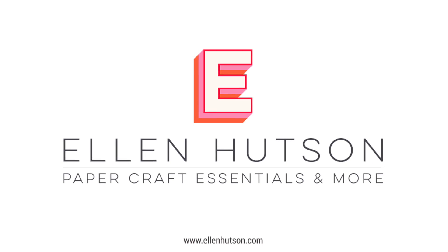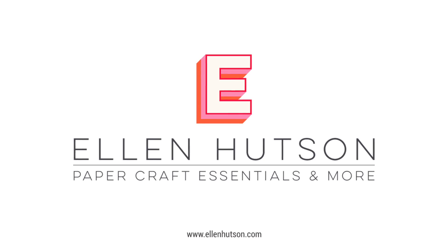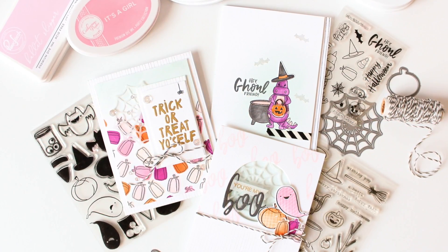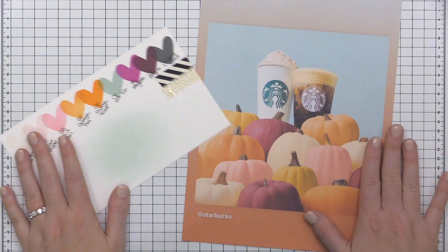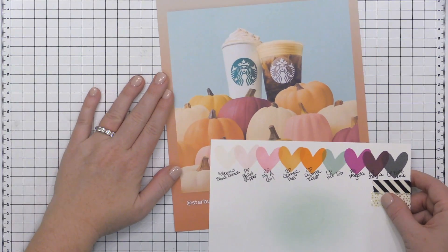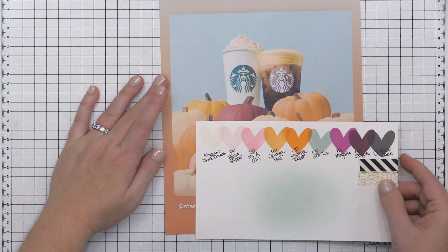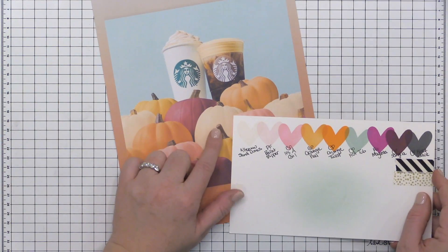Hey everyone, it's Carissa Wiley here for ellenhudson.com. Thanks for joining me today. I have a very fun Halloween-themed video sharing five stamping techniques that I think you should try. For these cards today, I'm going to use a color palette that was inspired by a post on Instagram that Starbucks made — it's so much more vibrant in real life. If you want to check it out, you can go over to Instagram.